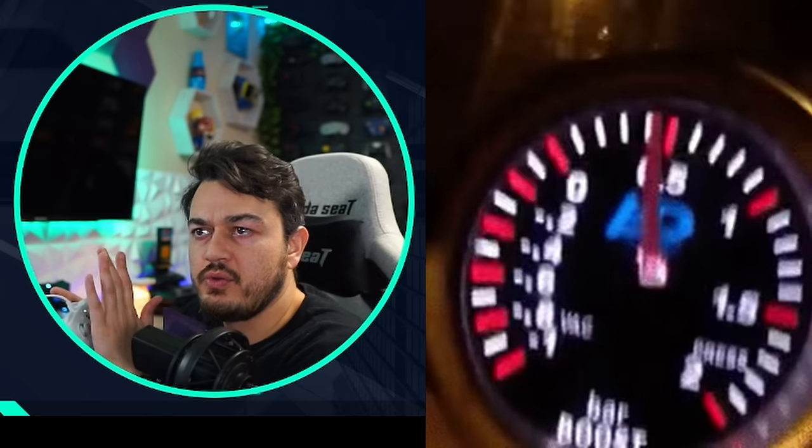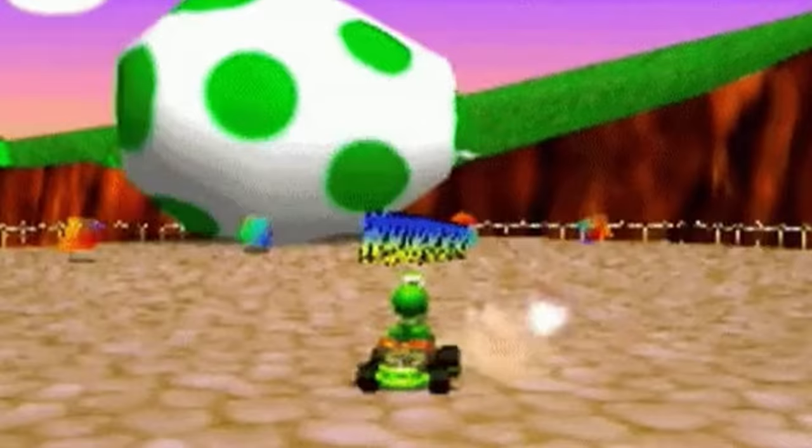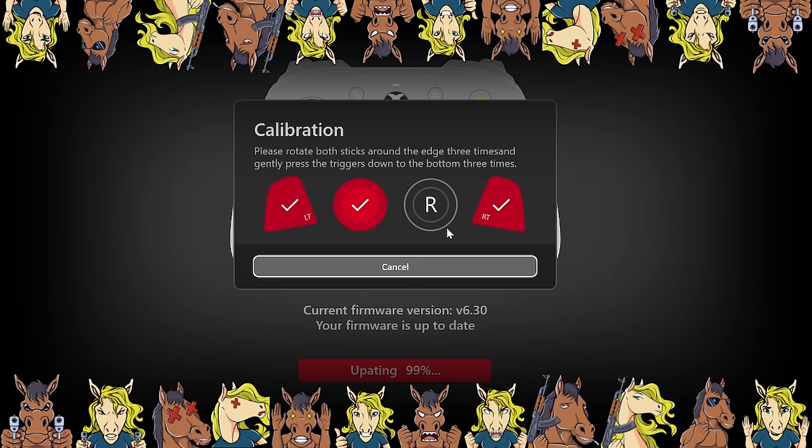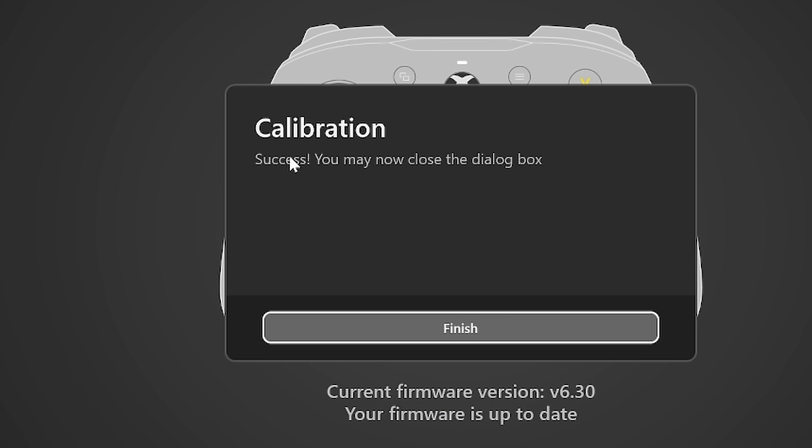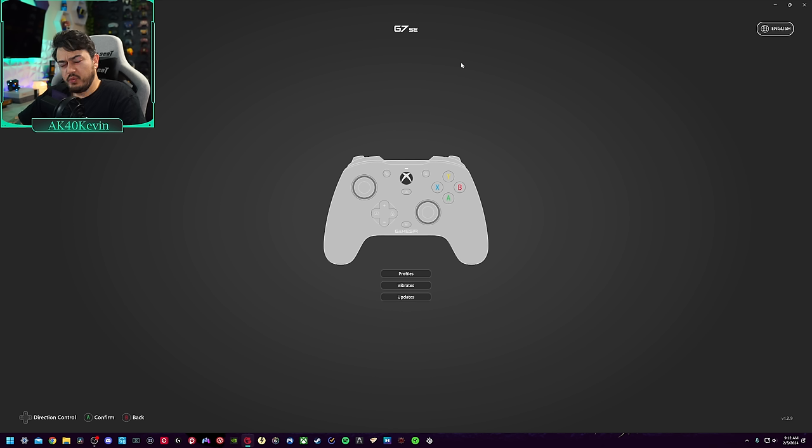Then on the thumbsticks, rotate them in a circle three times. After that you'll see a success confirmation — calibration complete. What we're doing in this application today is finding out if you can overclock to 1000Hz within the manufacturer's software, the GameSir Nexus application — not to be confused with the YouTube channel Gamers Nexus.